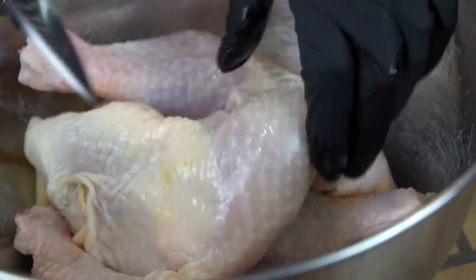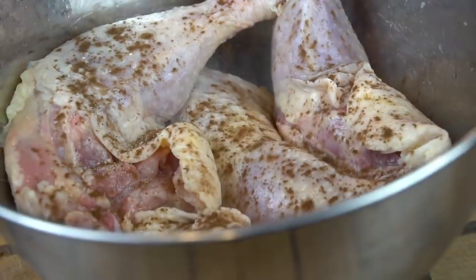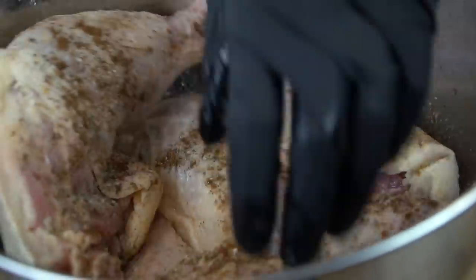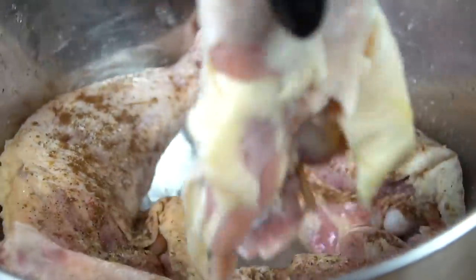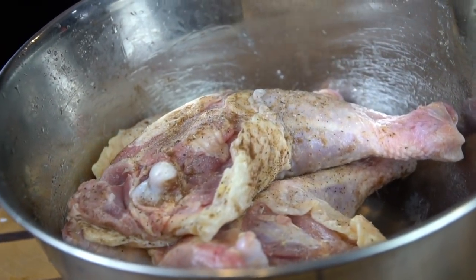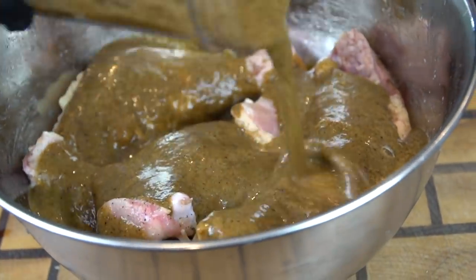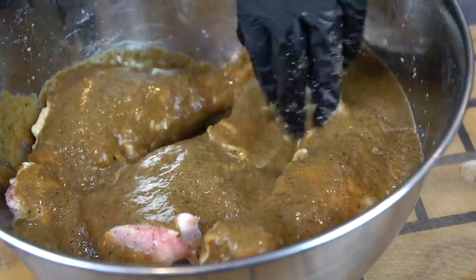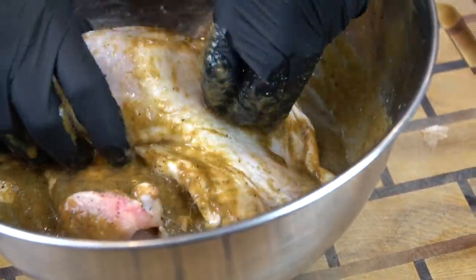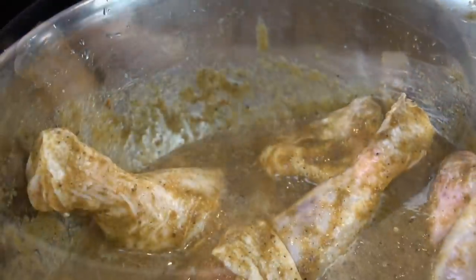Another option here guys — if you're not trying to marinate the chicken overnight, you can score it with your knife. I'm not going to do that because I like the way the skin looks when you don't score it. But if you're trying to get the marinade to penetrate the meat really quickly, you can make some slits in the meat. We're going to season this with some all-purpose seasoning and some jerk seasoning just to get the party started. Then we're going to add our marinade and put this in the refrigerator for at least four hours, preferably overnight. Get in there with your hands and make sure you add the marinade underneath the skin. Cover this and pop it in the fridge for at least four hours.